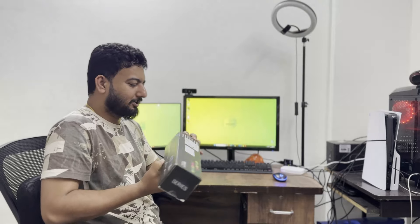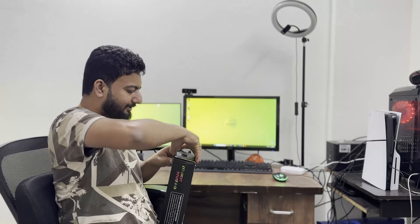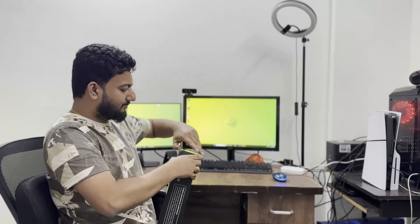Previously it was mine. It was bad. I brought a new one. Let's unbox it.